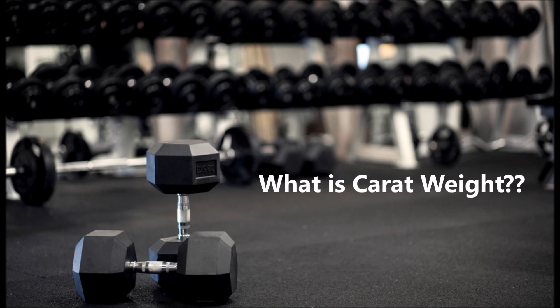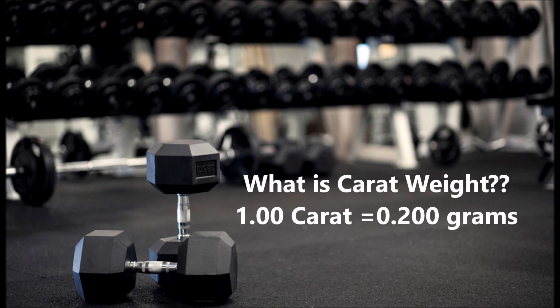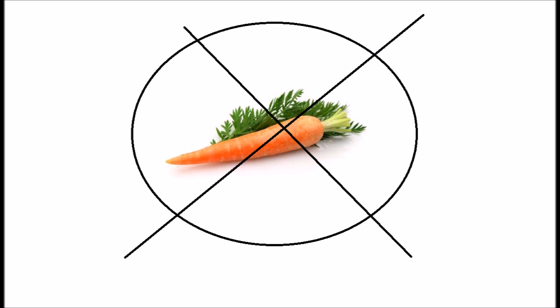So what is carat weight? Well, carat weight is actually a unit of measure for mass, like pounds or kilograms. One carat is actually equal to 0.200 grams. The word carat is not referring to carrots as in the vegetable, but rather carob, like the tree.